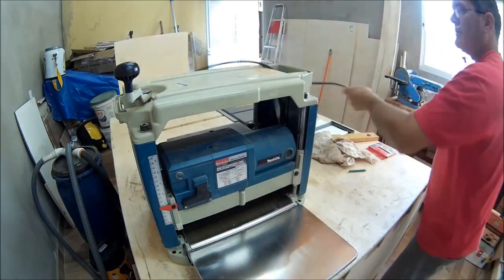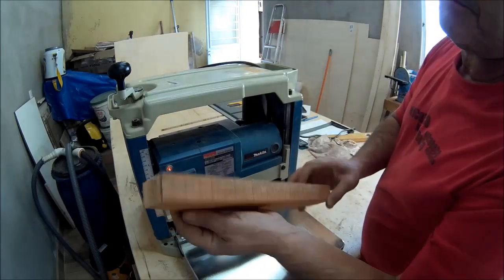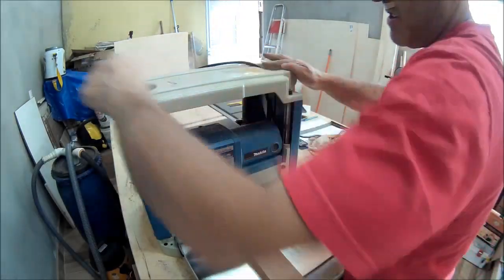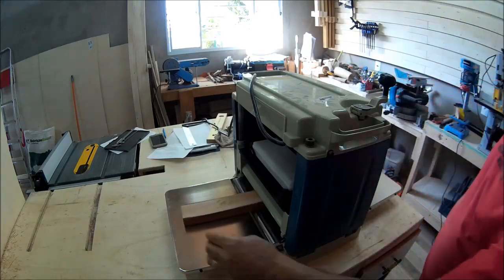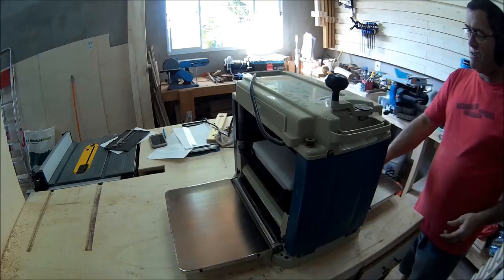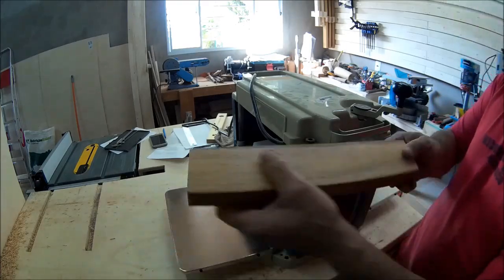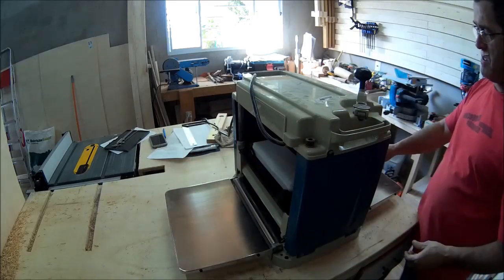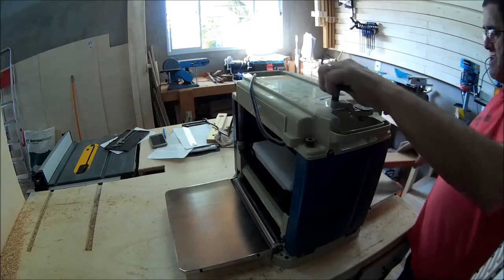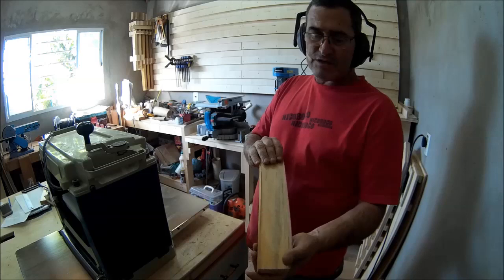This is the feed entry side. I'm going to grab this small block here so you can see. Watch!